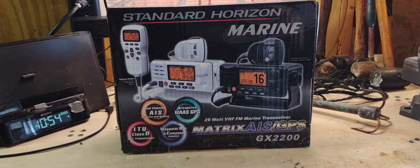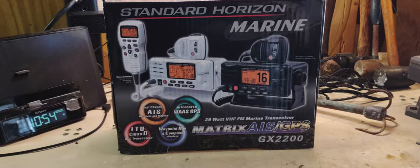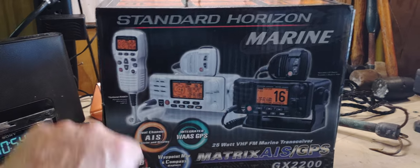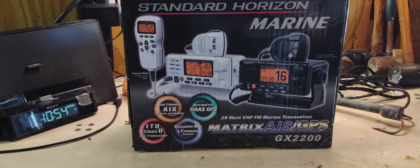The GX2200 has built-in GPS. That's not something you'll have to screw with or anything — it's built into the front of it. It does not come with the RAM mic. It does come in two colors: white or black. Good luck finding either one of them.